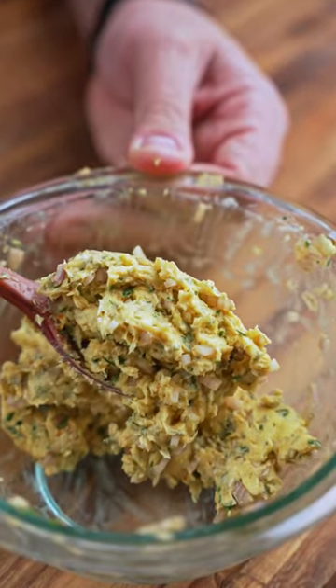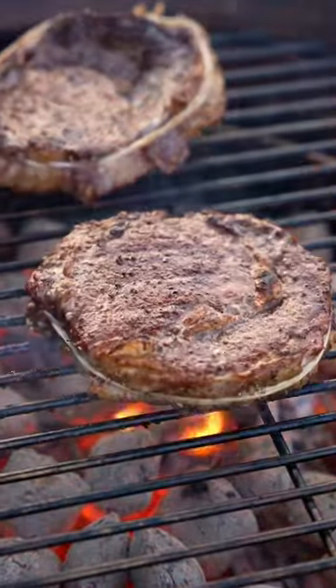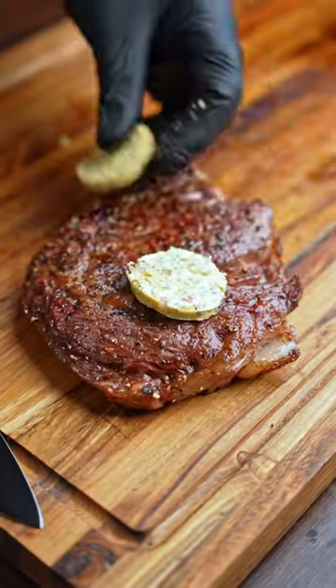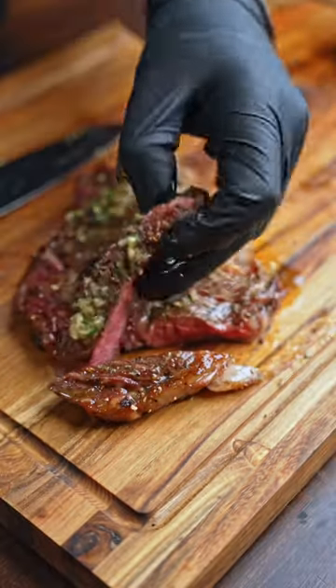Now we can let the flavors develop while this solidifies in the fridge, and in the meantime let's cook up a steak. I went with a reverse seared ribeye and it came out perfect. Just place down some butter and melt it over the top, then we can slice it up and enjoy. Full recipe is down below.